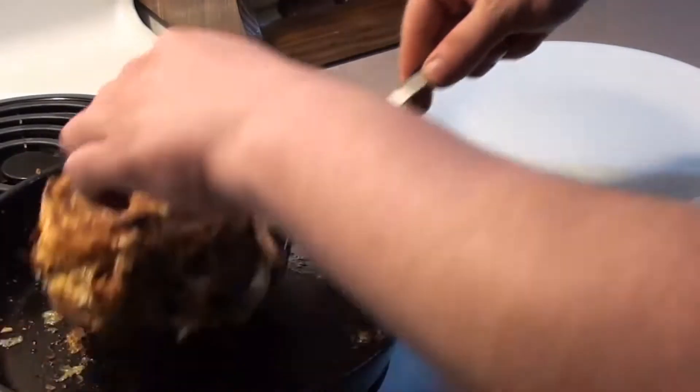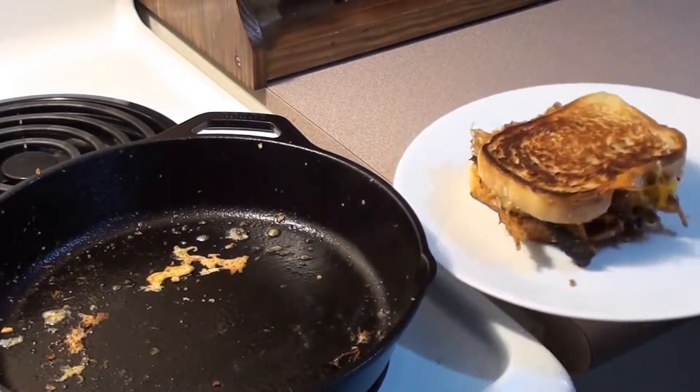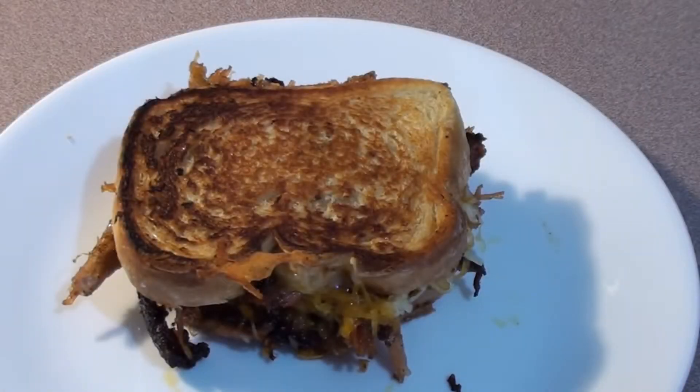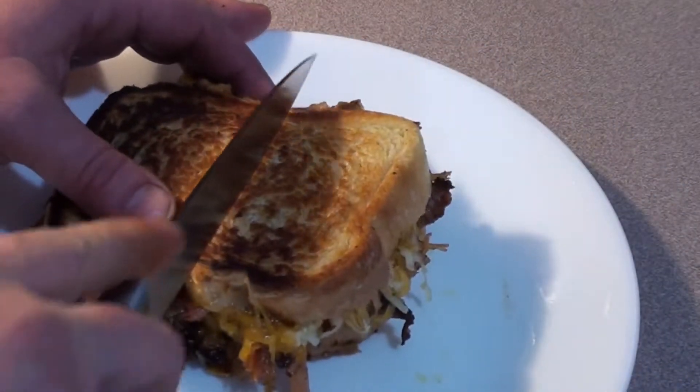Time to take it off. Let's give it another flip — check it out. Grilled cheese all done and looking great. Let's cut it down the middle and take a peek.